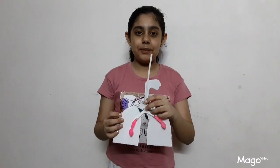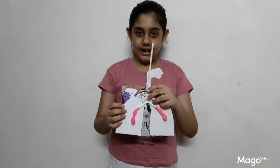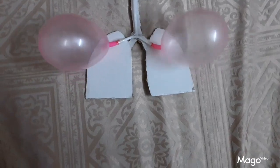My working model of lungs is ready, and I will show you its function. The lungs expand when air is inhaled, as shown with the help of balloons in this model.